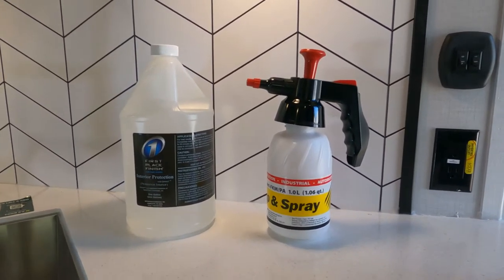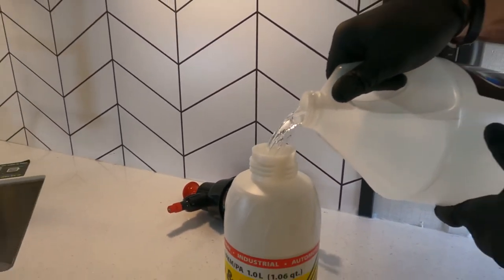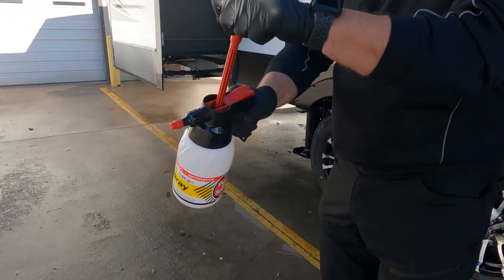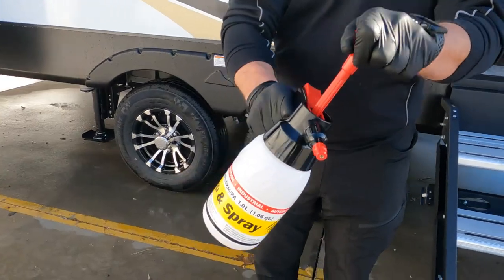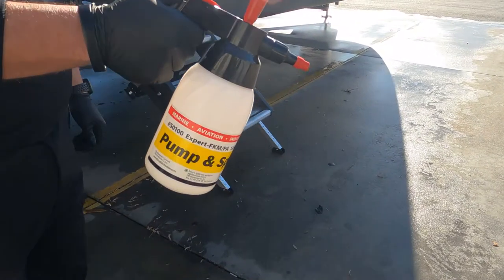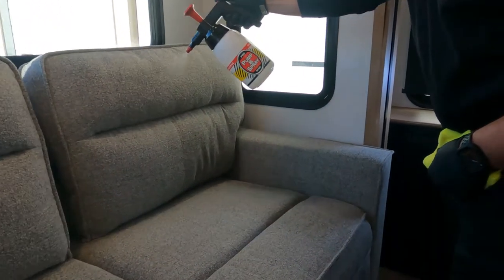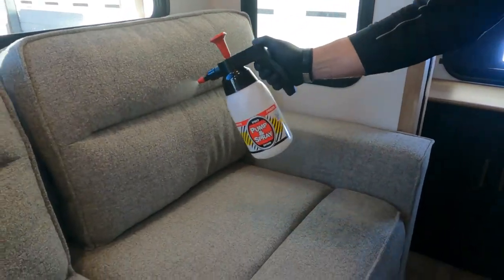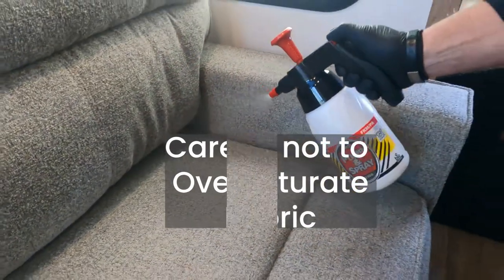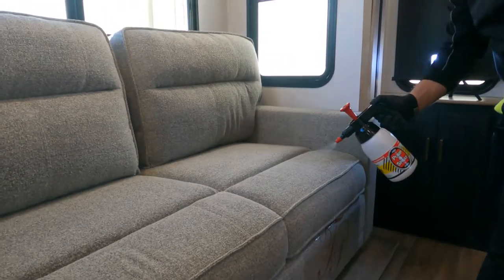Next we're going to spray our interior protection. Fill your bottle up — I like to use the quart pump sprayer because once pressurized, this really gives you a nice even, consistent mist spray. Now you're going to spray all of your carpet and upholstery, cloth seats, and be careful not to over-saturate any of the fabric. You can see it's just a nice even mist over all of the cloth.